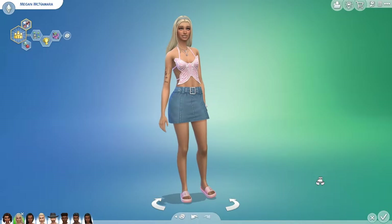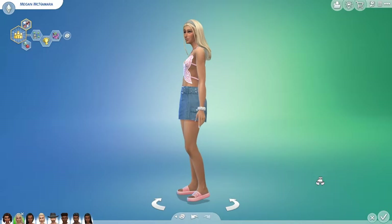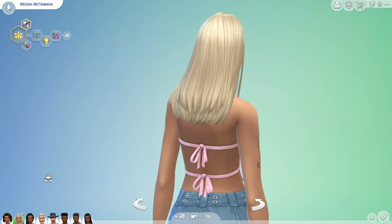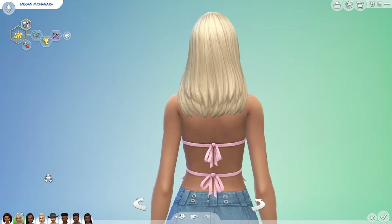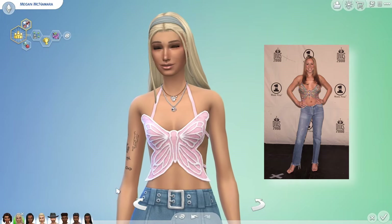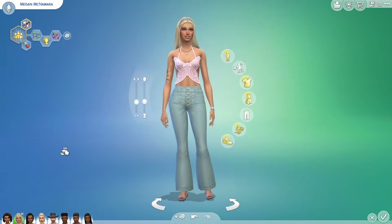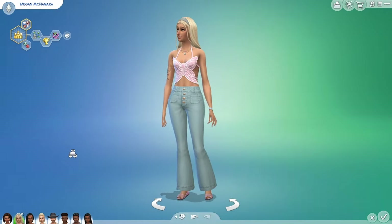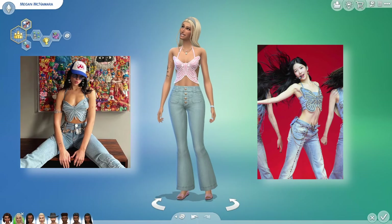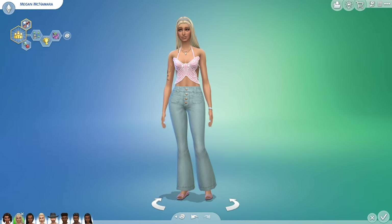Another Y2K item that still haunts my fashion-fail phobias is this cute butterfly top. I loved these but they did not love me — my chest needed more structural support than these tiny straps allowed. No amount of tit tape would secure things into a Mariah moment I could confidently pull off for an entire evening. However they look great on my Sims who don't have to worry about wardrobe malfunctions, gravity or embarrassing fashion fails. They've seen a revival lately with K-pop stars and Dua Lipa wearing them — great for Instagram photo shoots but less practical for going out and dancing the night away.